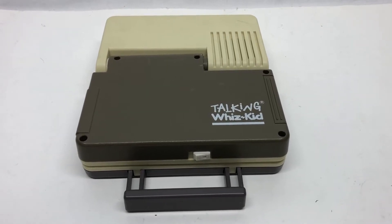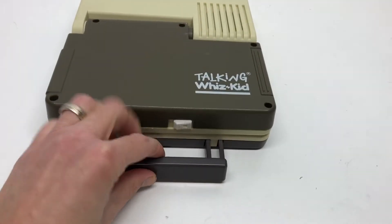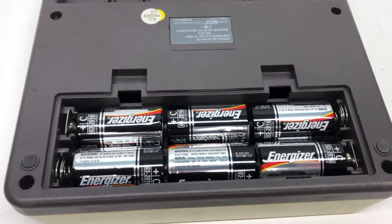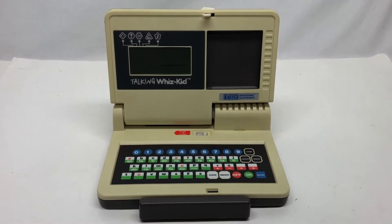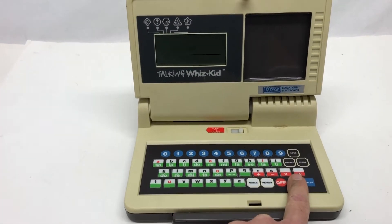All right, so good news - you've got a Talking WizKid. You're very excited. It's got that sweet little handle so you can carry it around with you easily. You've popped six C batteries in the compartment, released it and lifted it up. Man, are you excited. But now the moment of truth: will it work when you press the on button?